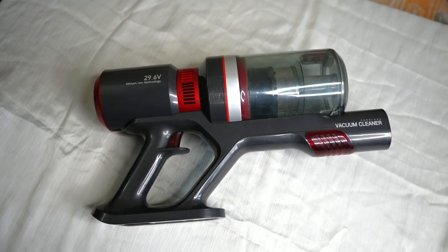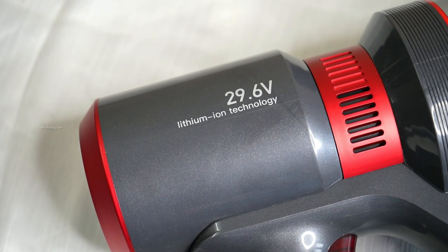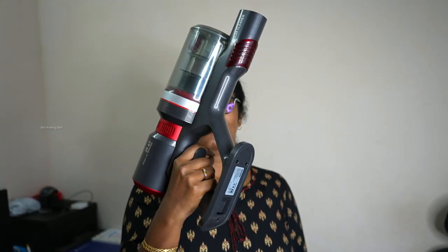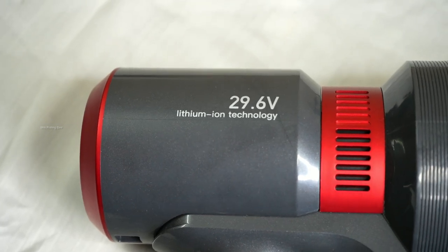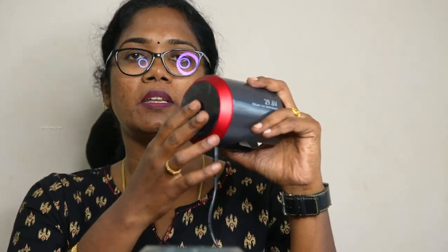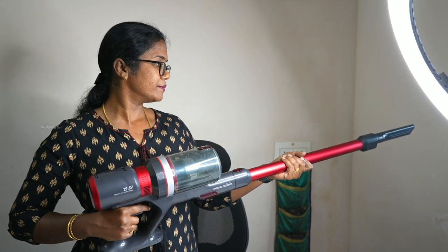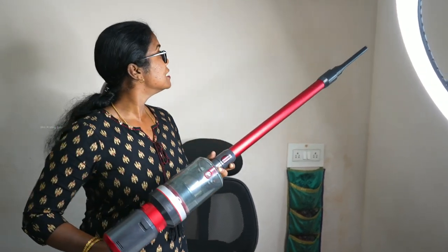400W powerful brushless DC motor produces up to 25,000 PA suction power. It has a rechargeable 2000 mAh battery. We can connect the charger via socket and charge it in 2 to 3 hours. There are 3 suction levels: Low, Mid, and High, adjustable with a plus or minus button. The voltage is 29.6V, battery capacity is 2000 mAh, weight is 2.5 kg, charging time is 2 to 3 hours, noise level is 75 dB, and dust bin capacity is 500 mL — that's half a liter.